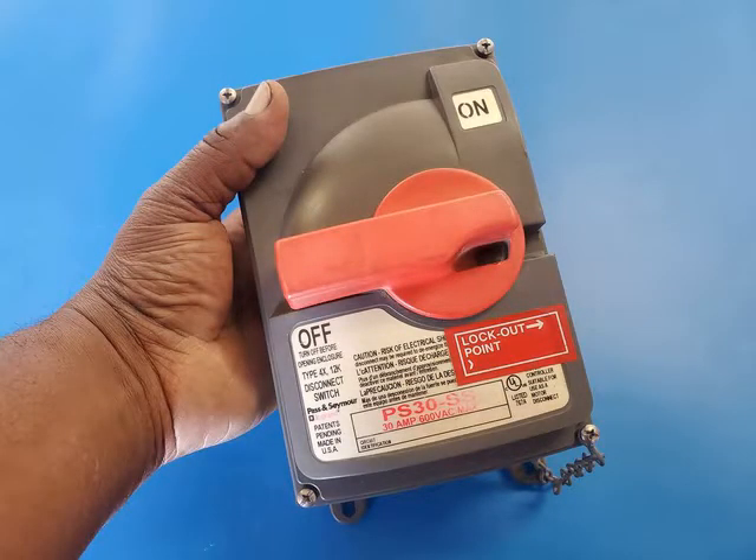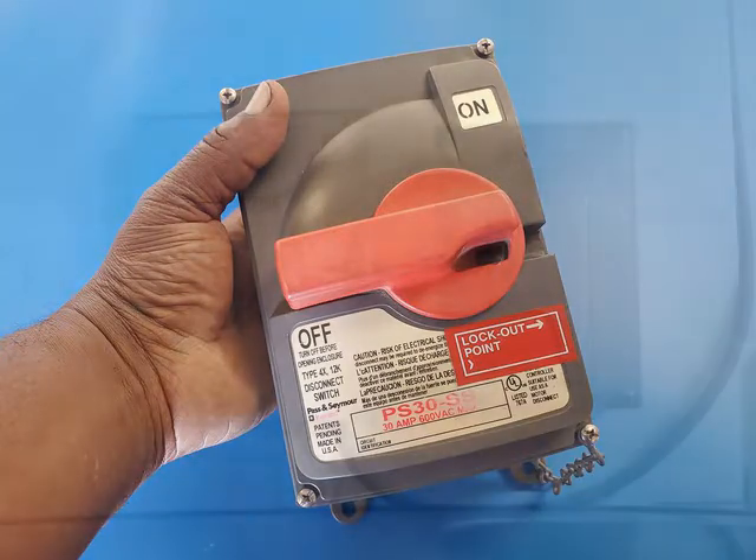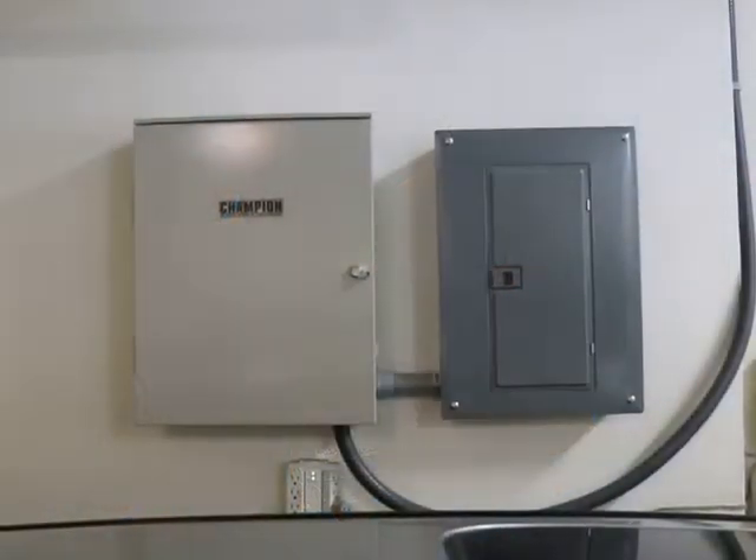Hi YouTube, EngineerBoard100. In today's video, I'm going to be installing a safety shutoff switch for my four-post bin packed lift that's going in next week.